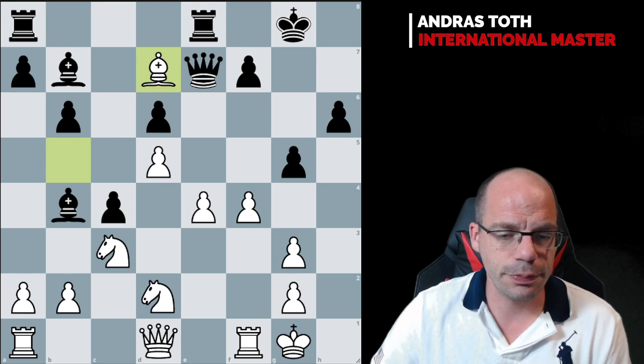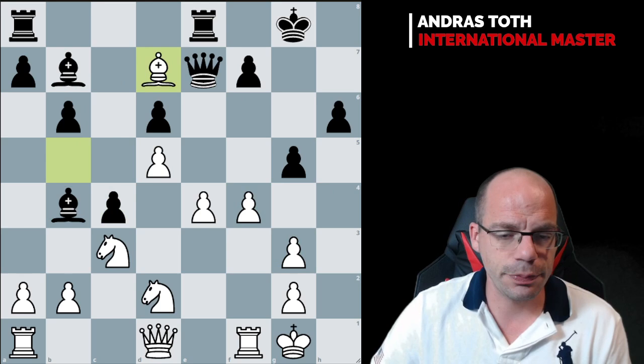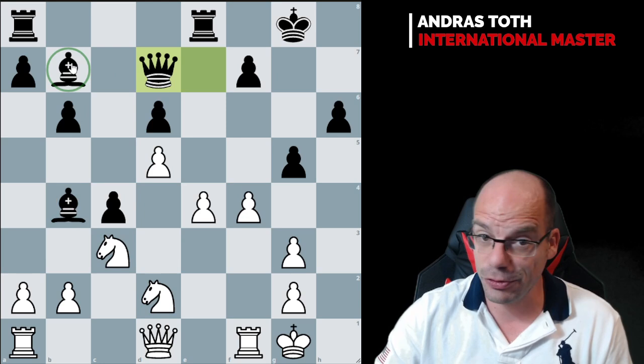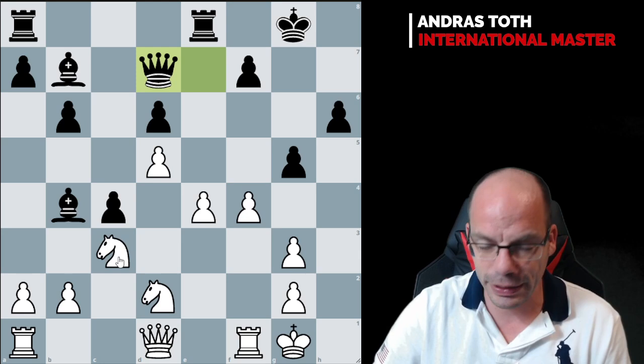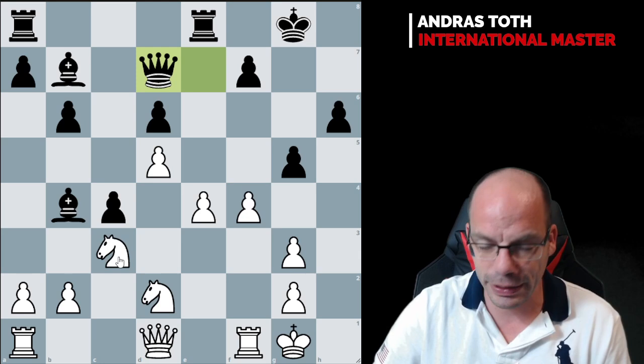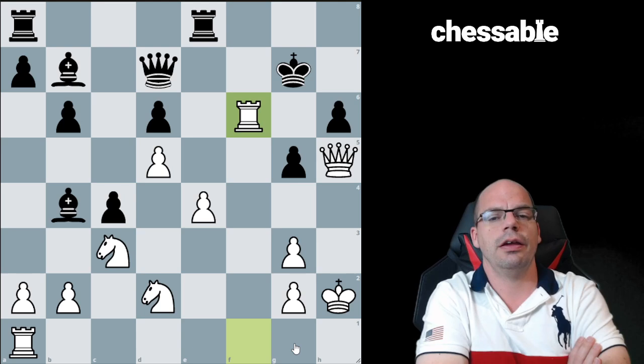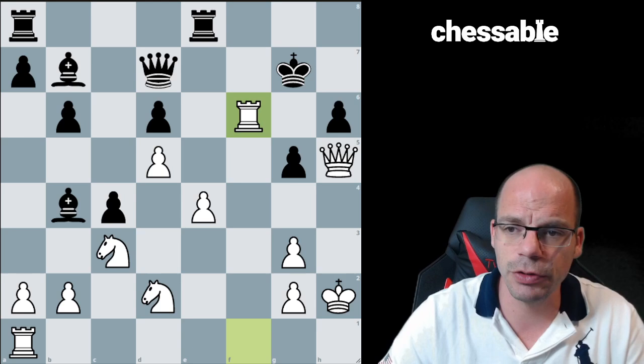White wastes no time cracking open the kingside, especially because the two bishops are perfectly incapable of participating in the kingside events. Knight g3, takes, c4, bishop takes, queen takes — and again look at the two bishops. It's extremely rare that you would see two knights very heavily outmuscling two bishops, but here in this Benoni setup this bishop desperately wants to be on g7 and this bishop desperately wants to trade off for one of the knights. Instead, black is getting mated very quickly. Queen h5, king g7, king h2 — a prophylactic move removing the king from all potential checks — and then the fabulous rook f6 decides the fate of the game.